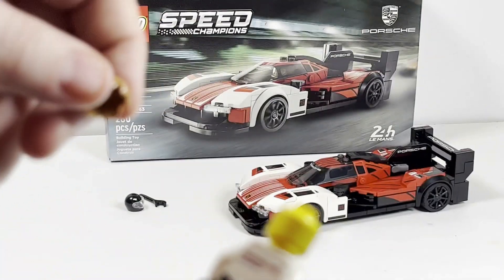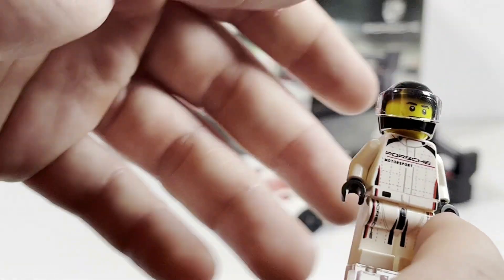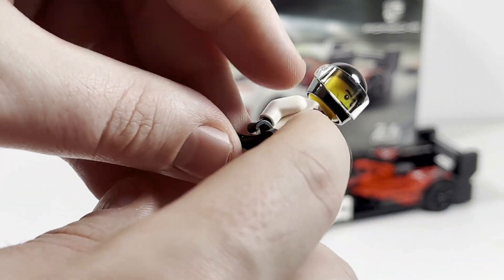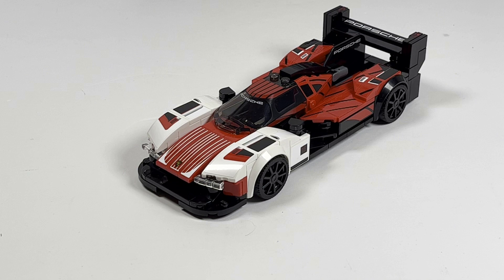As typical for a Speed Champions set, you can give the driver a helmet, and also included is the LEGO wrench, because of course they need to work on their own vehicles. Taking a look at the Porsche 963 itself — I absolutely love these racing vehicles. Speed Champions spans a lot of different things — not just racing vehicles or luxury cars, but also off-roaders and cool vehicles you wouldn't get in a LEGO City set.